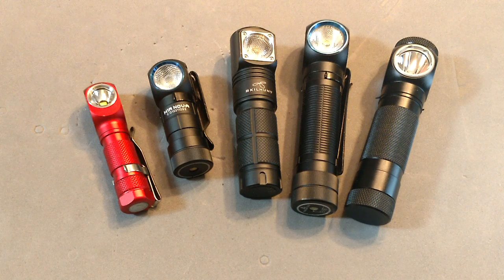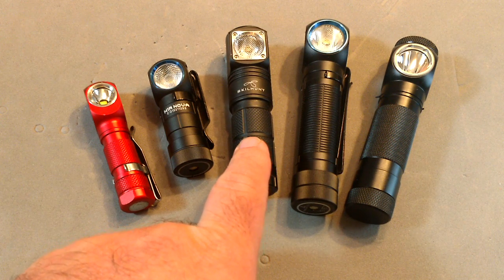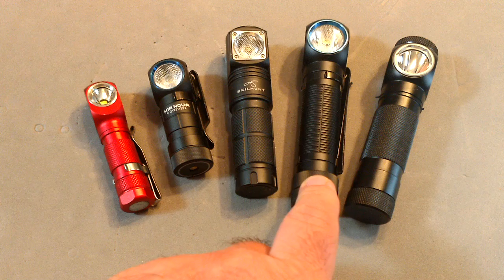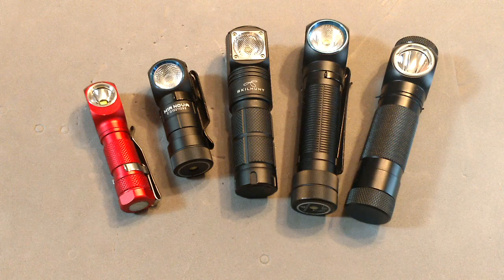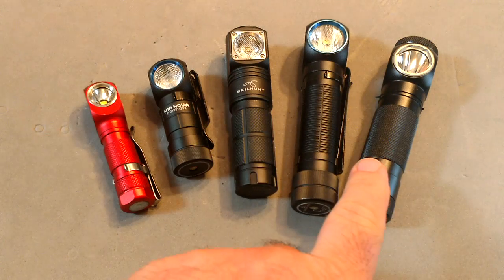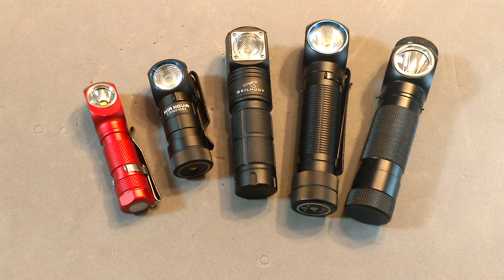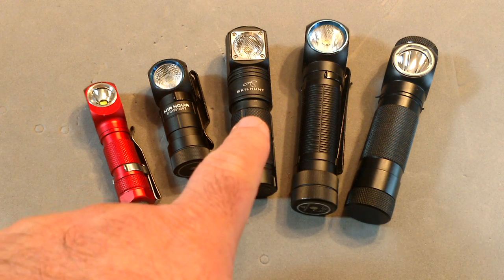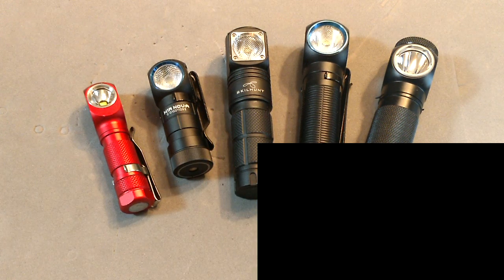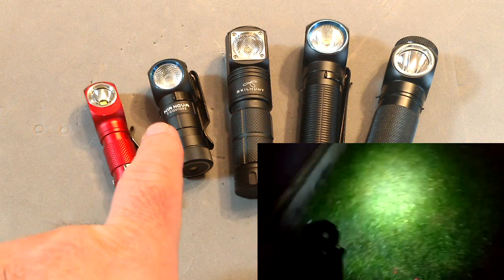Comparing it to competitors: the H1 Nova, the Skilhunt H2, the new Olight — which apparently can start fires, and there's actually a video of someone starting a fire just using the beam — and the Wuben Tac, another great budget option. Price range: $20, $20, $25, $80, and $50 lights.